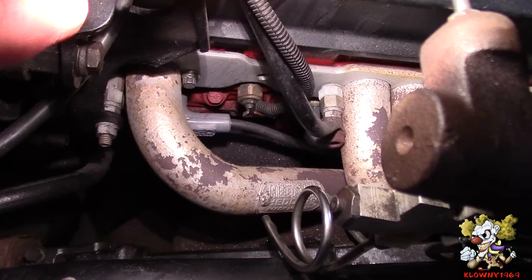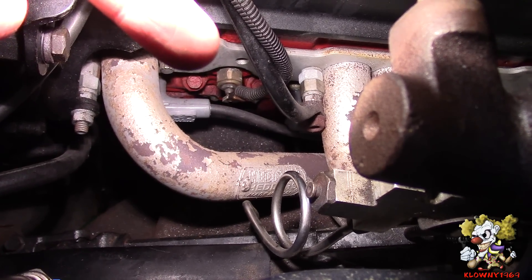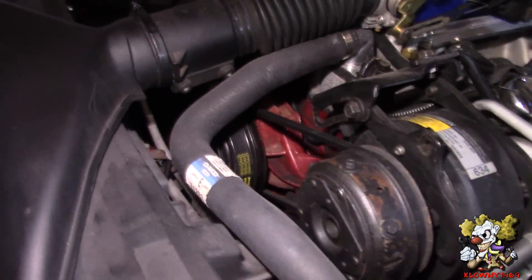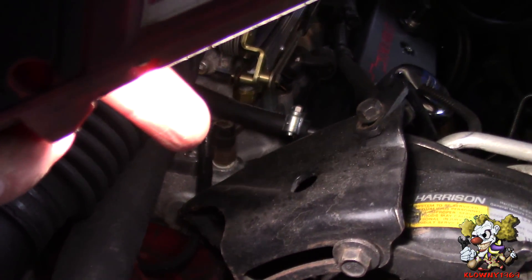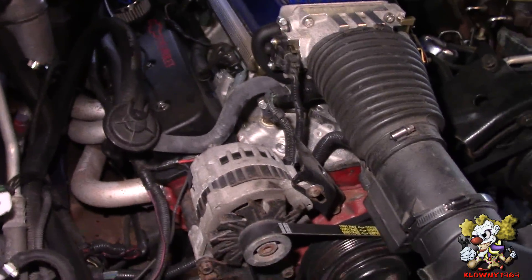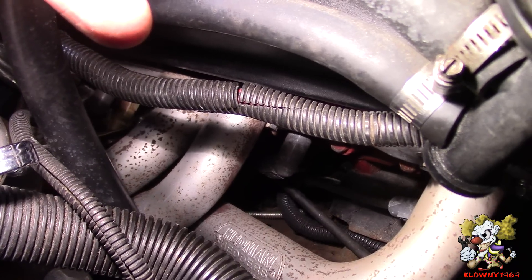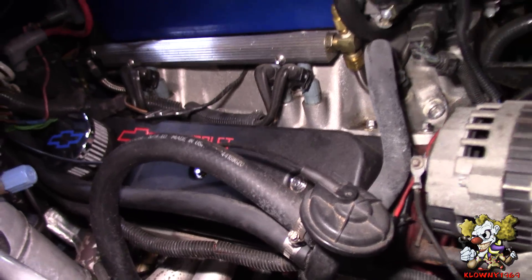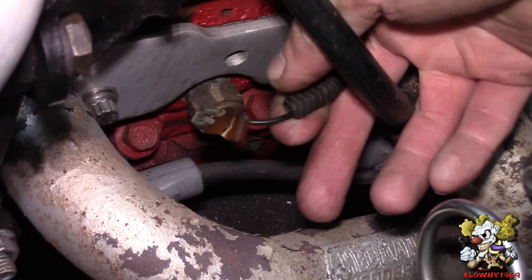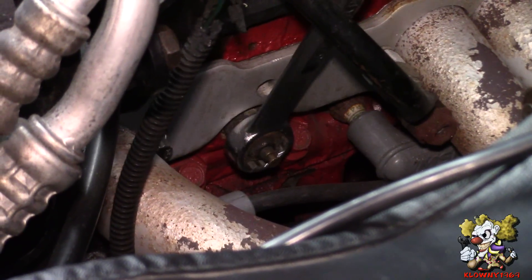This car has 3 water temperature sending units. One is right there underneath the header on the driver's side — that's the one that goes to the cluster gauge for water temperature, and that's the one we're going to remove. It also has one for the computer, and another sending unit on the passenger side of the head for the cooling fan switch. I'll be taking off the one on the driver's side. This one just slides on — push it off — this actually disintegrated. It's 13/16ths — I'll put a wrench on there with a drain pan underneath to catch the coolant. Go ahead and loosen this up.